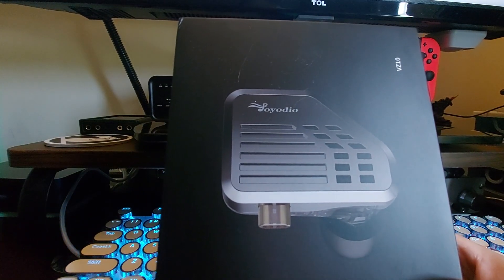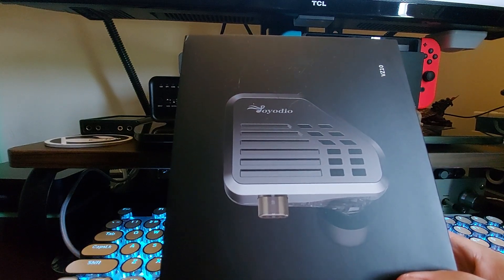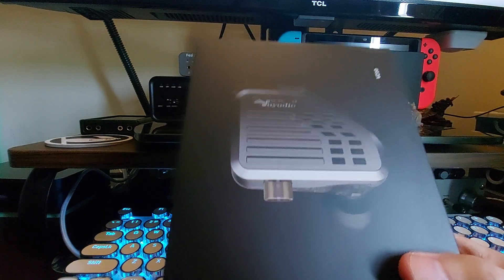Hey, what's going on everybody. Today we are going to be looking at this guy right here — this is the VZ10 from Joyodio, which is a KZ brand, and we're going to be discussing it. Nice box.